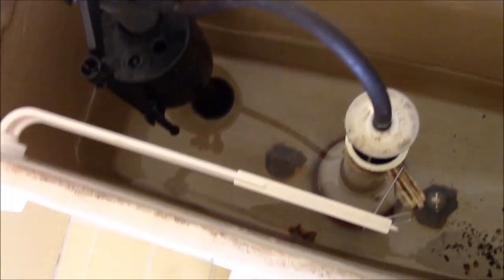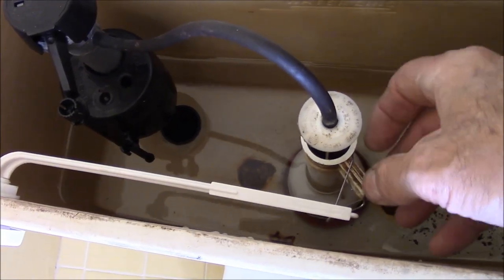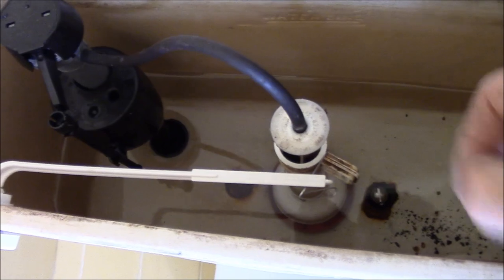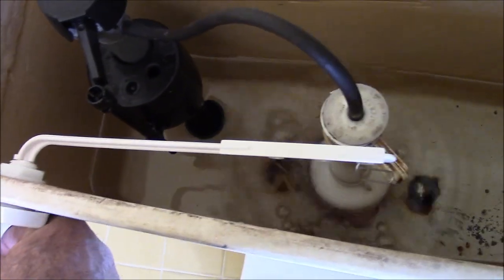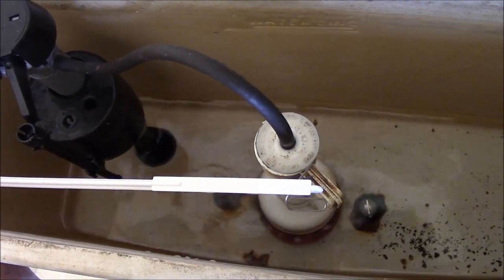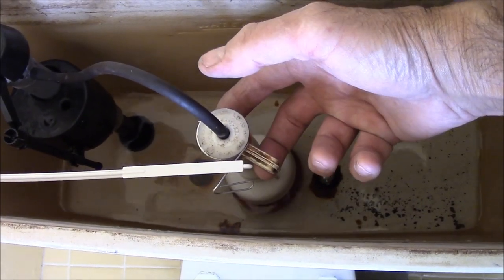Here's a common problem with the Mansfield toilet. It's got the tower, and the problem with the tower is it rotates. So what this person did before us is they used a paper clip to attach the flush handle to the flush valve, because when it's too small, as you can see, this ring can rotate and come out of the handle.